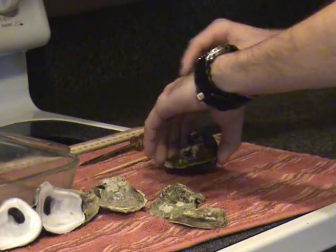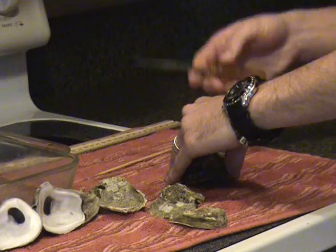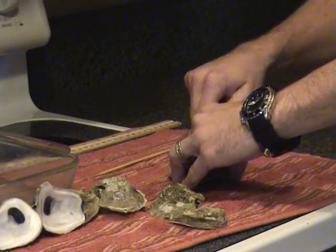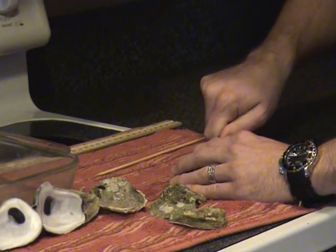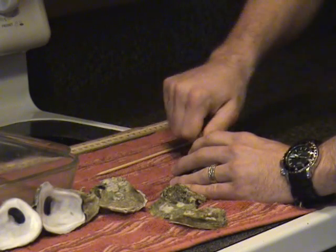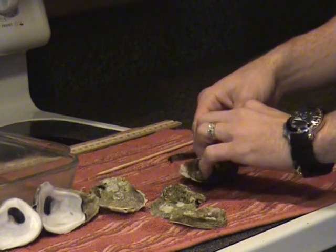Firmly hold down the oyster with a gloved hand. Insert the oyster knife in the hinge of the oyster. Rotate the knife around until the pressure pops the hinge. Move the knife around the upper edge of the right valve until the adductor muscle is felt, then sever it. Place the right valve off to the left side.